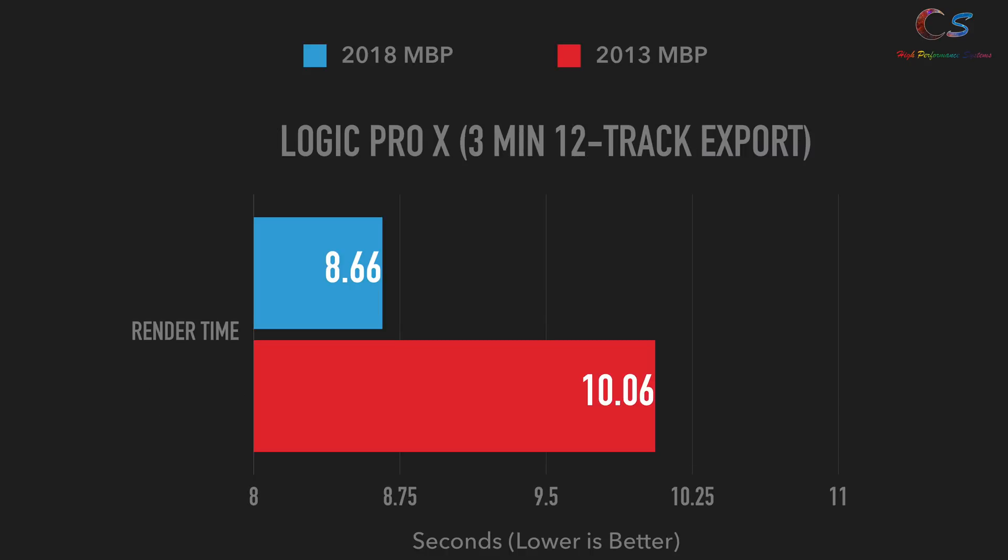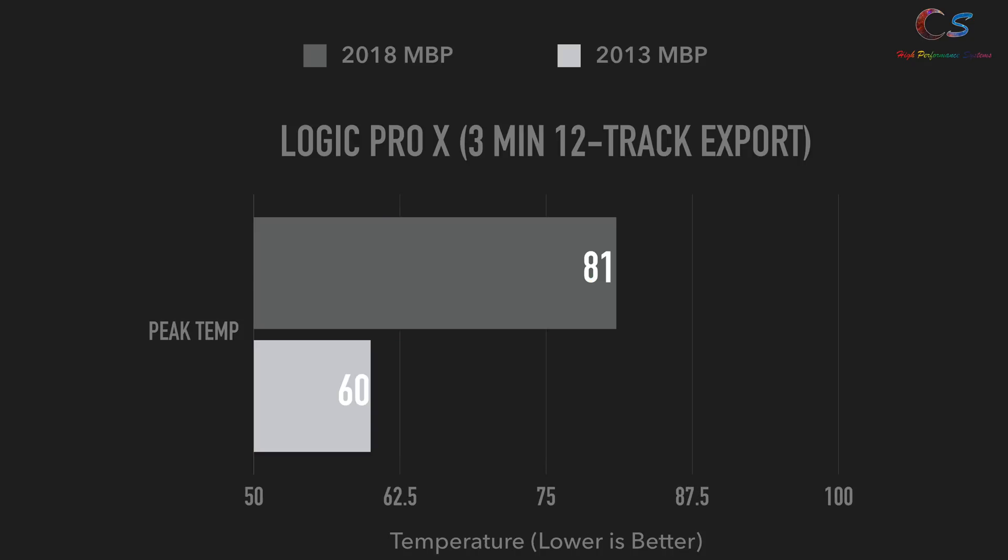Next up is Logic Pro X. I bounced a 3-minute 12-track file into 320 kbps AAC. The 2018 MacBook Pro won here by a decent amount, thanks to those two extra cores. Keep in mind this is a difference of seconds, but the longer the task, the more the 2018 benefits. Temperature-wise, the 2013 peaked at around 60°C whereas the 2018 peaked around 81°C, most likely due to the 2013 having two fewer cores.